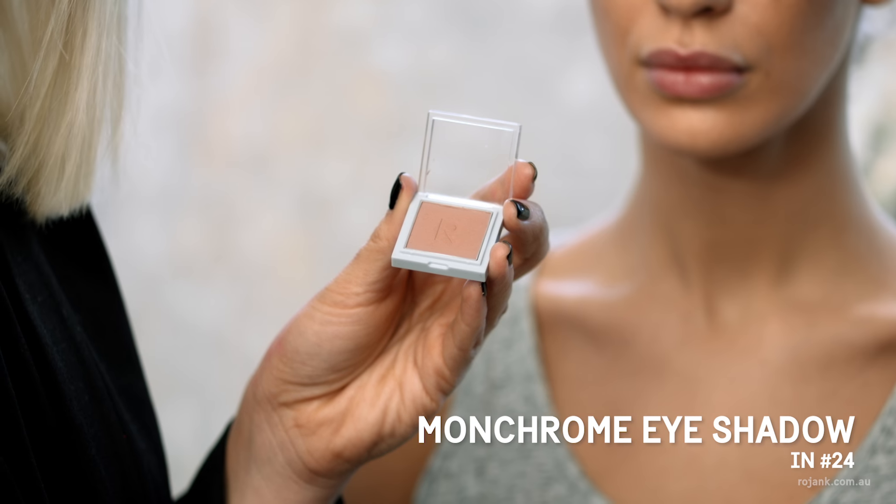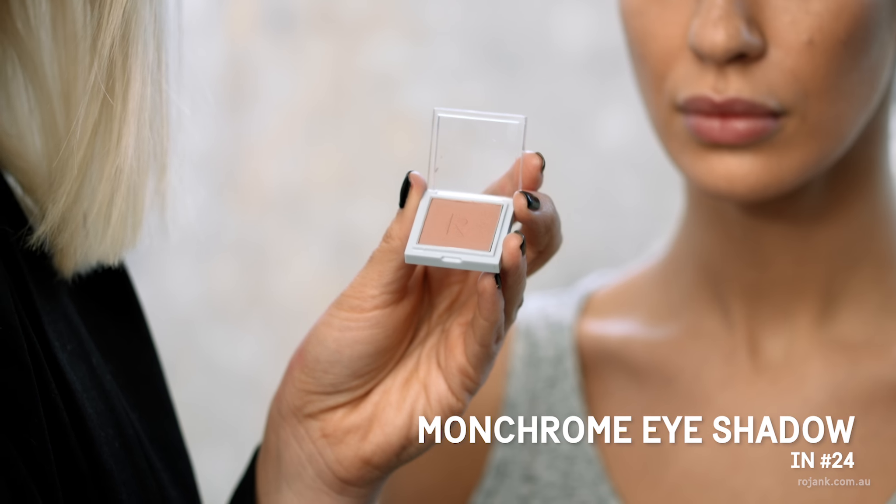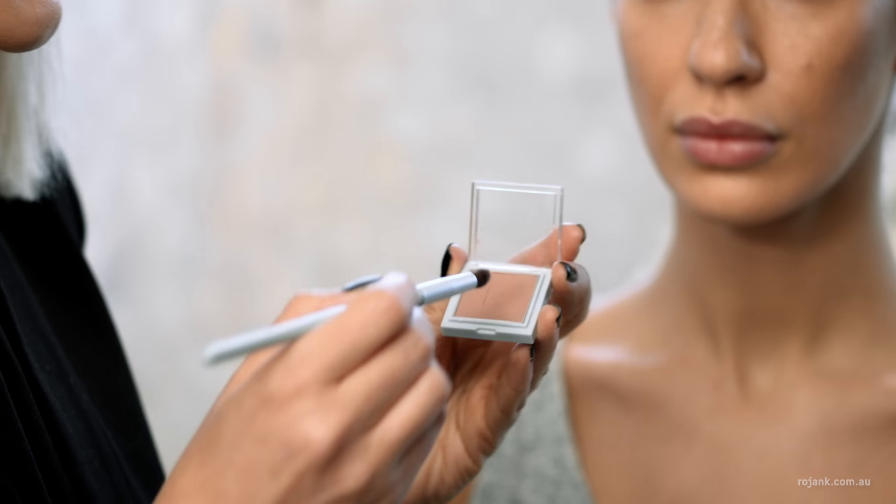Next I'm going to create a soft contoured eye using this taupe eyeshadow — it's number 24 from Rojank. I'm going to use our pencil brush.